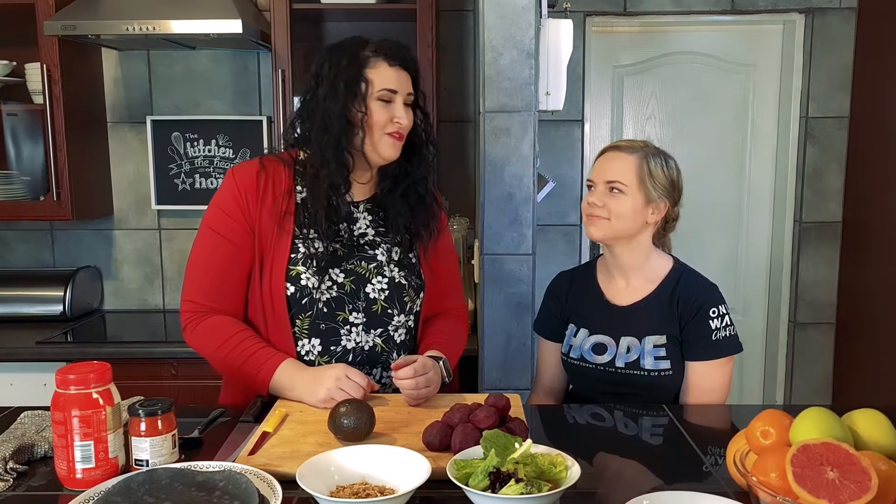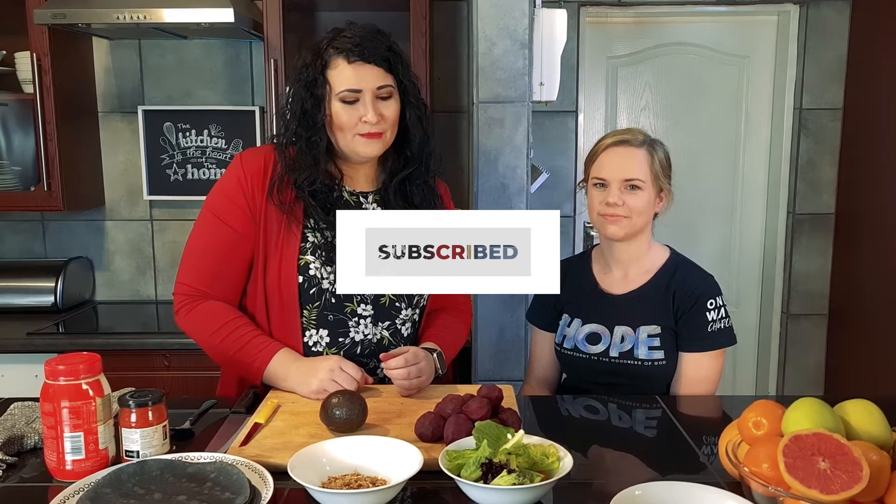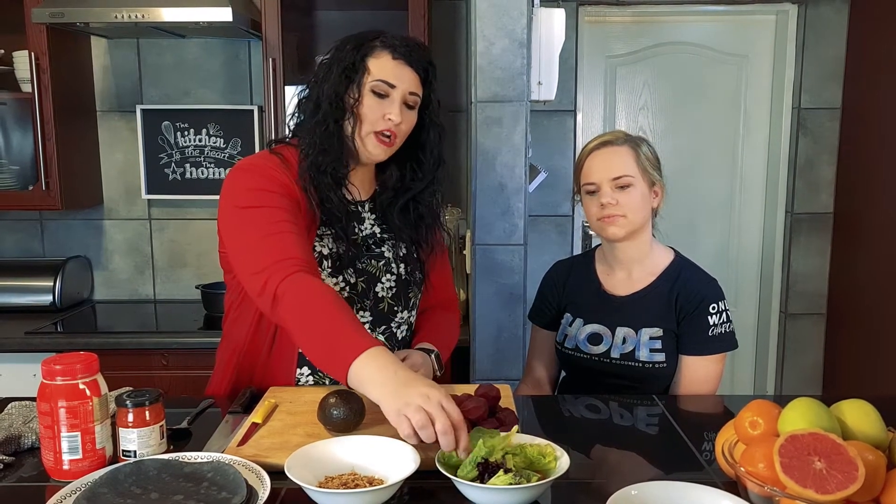Hi and welcome to another episode of the Garden of Hope. My name is Yanni and this is my friend Simone. Today we are going to show you guys how to make a nice and healthy wrap with some scrap — we are going to use some scrap pieces from our garden that are left over.